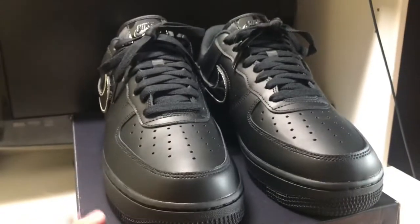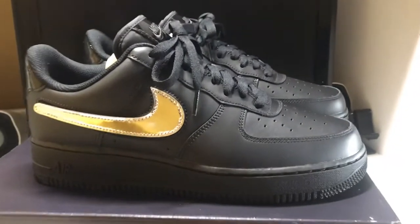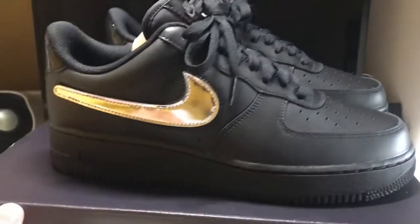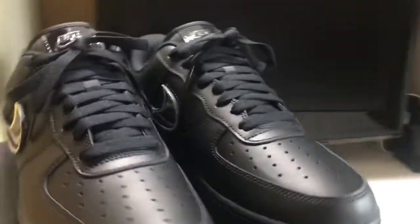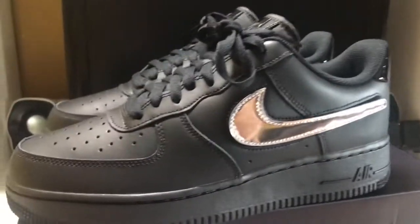These are dope for $110. The dude I bought from said these just came out — I don't know about that, but I haven't seen any of these where I'm from. I went to another state and copped these.